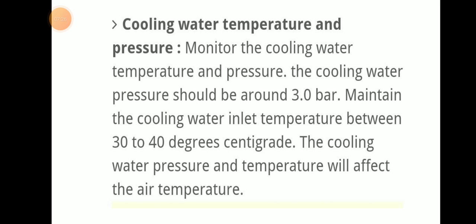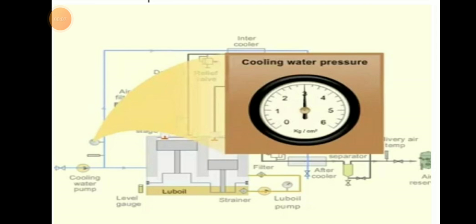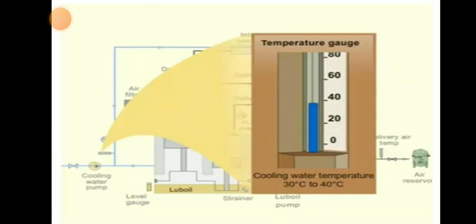Cooling water temperature and pressure: monitor the cooling water temperature and pressure. Cooling water pressure should be around 3 bar. Maintain cooling water inlet temperature between 30 to 40 degrees. Cooling water pressure and temperature will affect the air temperature, so carefully monitor these parameters.